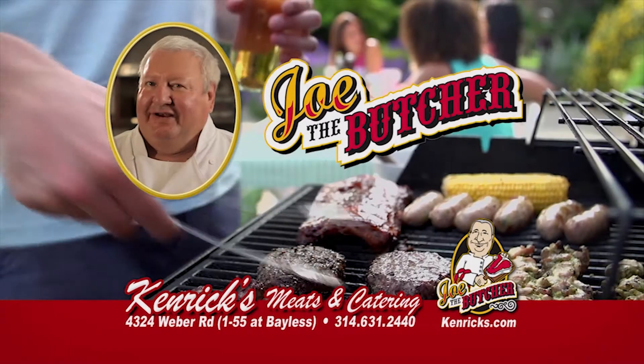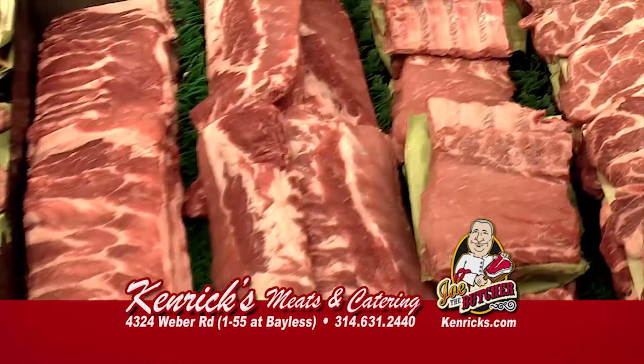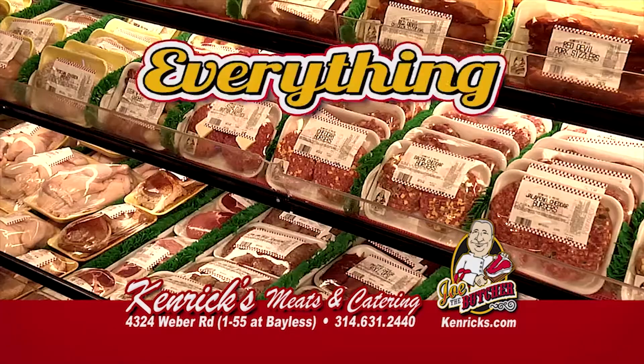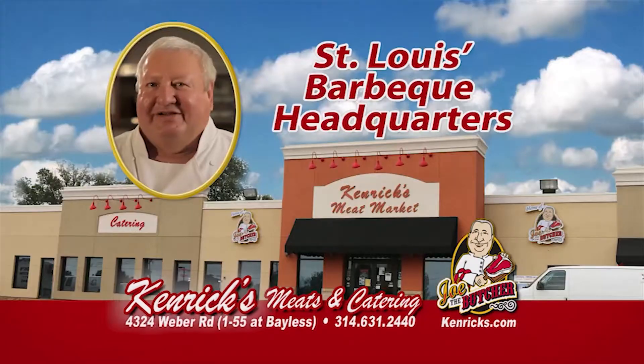Great barbecues begin at Kenrick's. It's barbecue season, and Kenrick's is your one-stop shop for fresh brats, steaks, ribs, pork steaks, hamburger — everything for your grill. Kenrick's also has a full line of side dishes and all the fixings. Kenrick's: St. Louis Barbecue Headquarters.